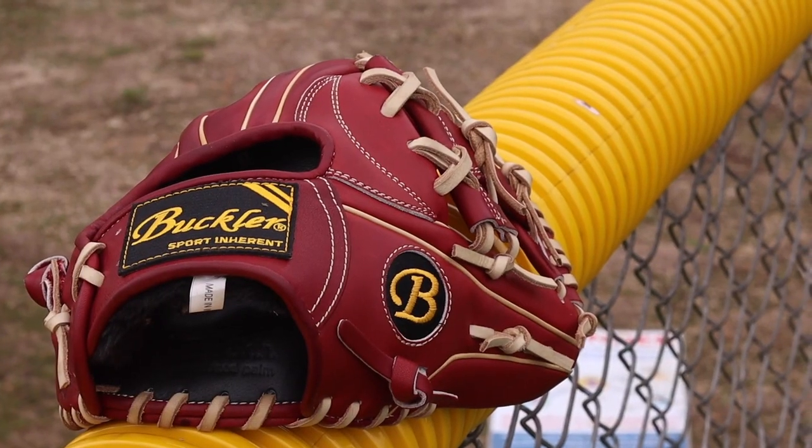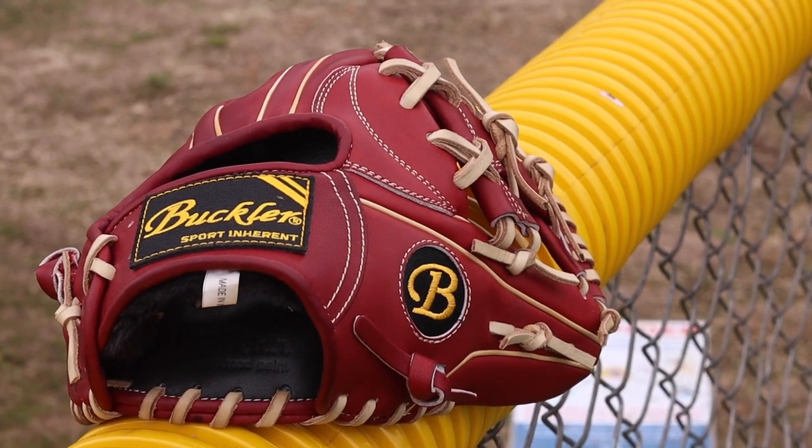Hey, what's up guys, it's Derek from the Baseball Channel coming at you again today with yet another video, and today we are doing a review on the Buckler Fame Pro series glove.